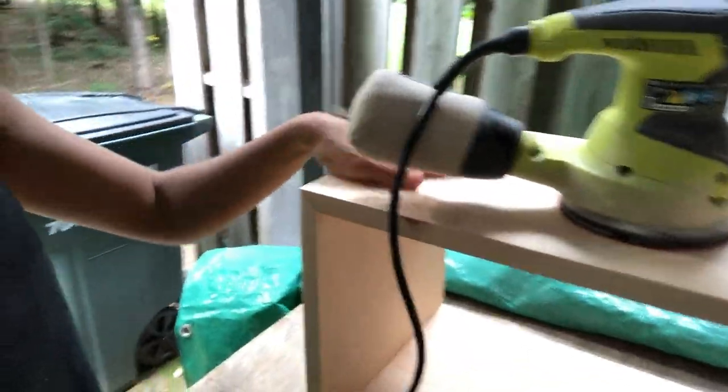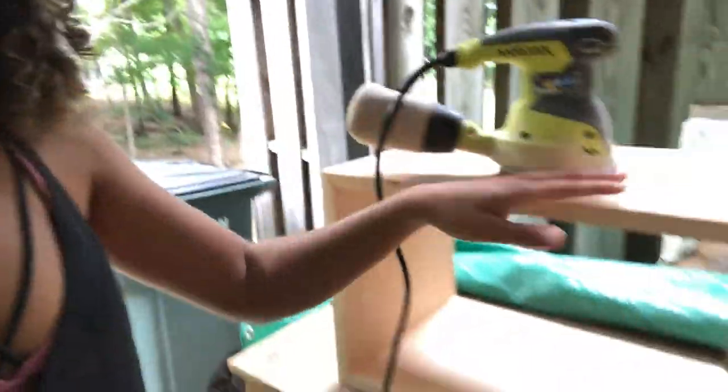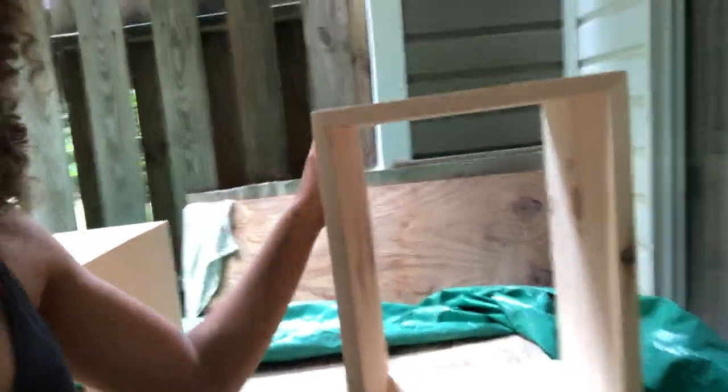After about 25 tries the rain stopped long enough so that I can sand these down. Now they look nice and smooth. There's no more imperfections — well, there's always imperfections, but nothing that you could tell from afar.